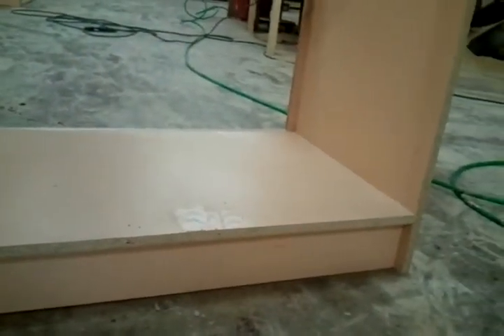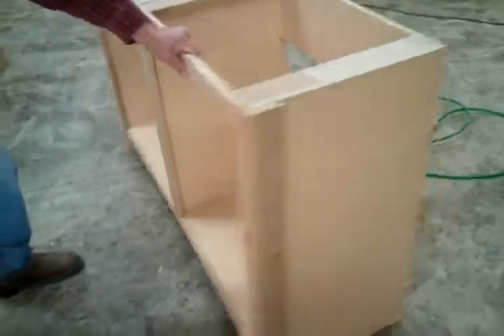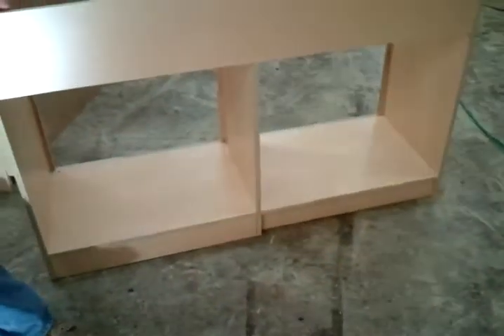Then we put support cleats on the back of the cabinets. That's the back of the cabinets — this one is in progress.